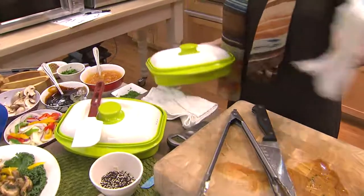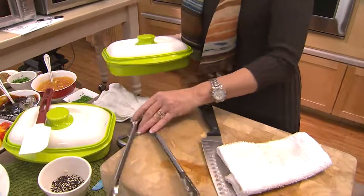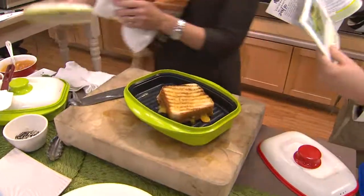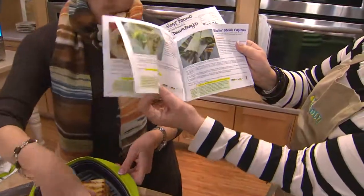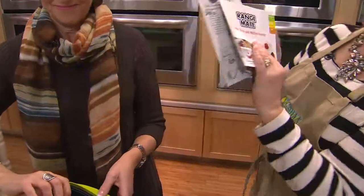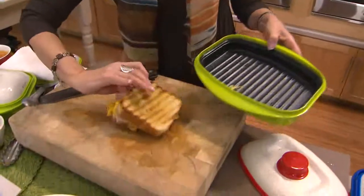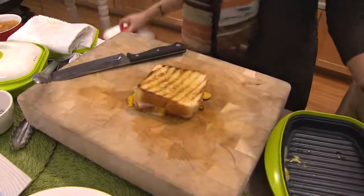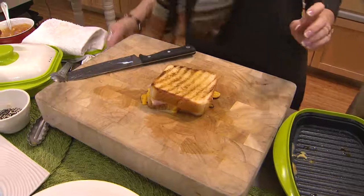You get the recipe guide — it comes with really good stuff in it. There's lamb, grilled chicken, sizzling steak fajitas, Italian sausages, salmon — 20 recipes to get you started. You get great results every time, and that's what I like so much about this. It works so well.